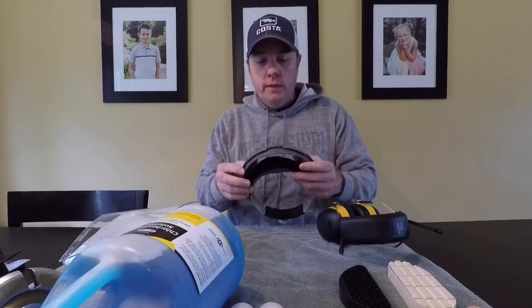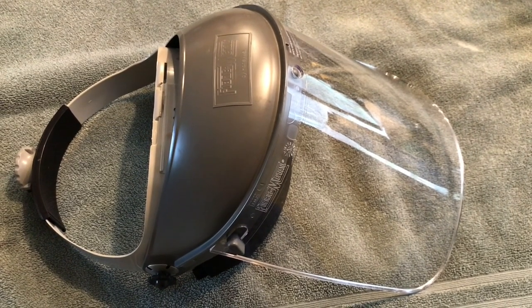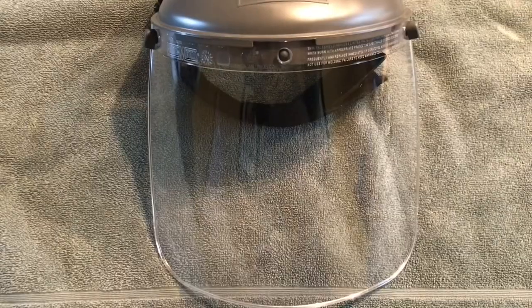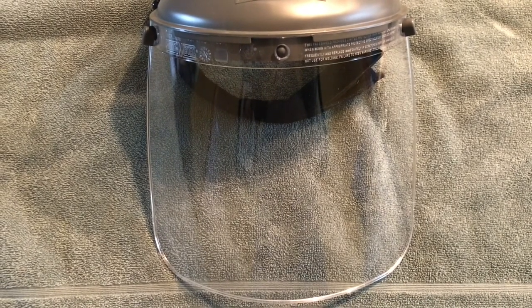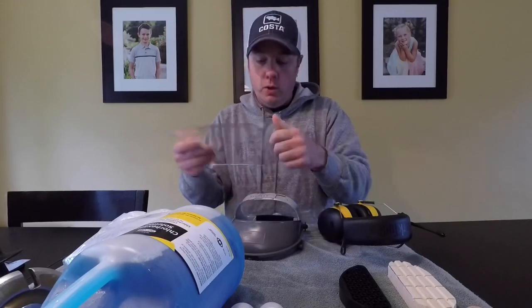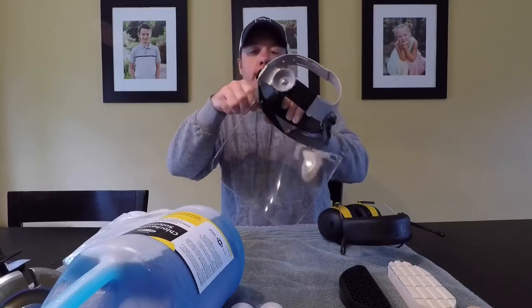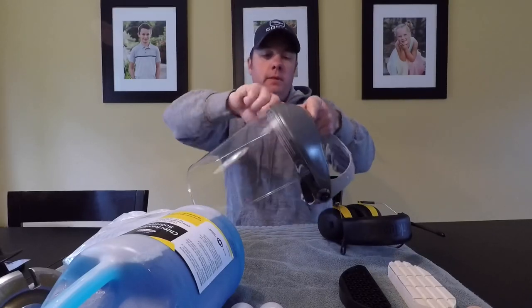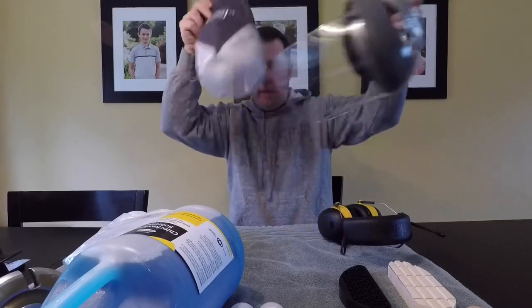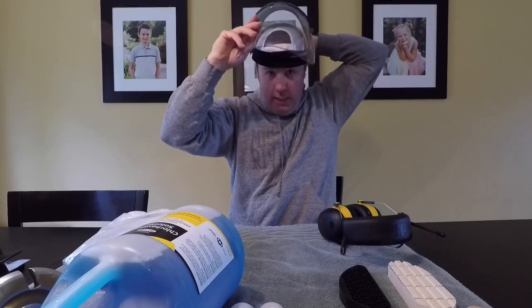Let's move on to the face shield. This is a Fiber Metal face shield — model 300 headgear, I believe. I also buy these clear face shields separately. I can swap them out halfway through the day whenever they get dirty. They're washable, so I can reuse them a bunch of times until they get scratched from hoof chips hitting them. They simply attach here by a couple of different spots on the face shield guard. Hat on backwards — that's a must if you're going to trim feet.